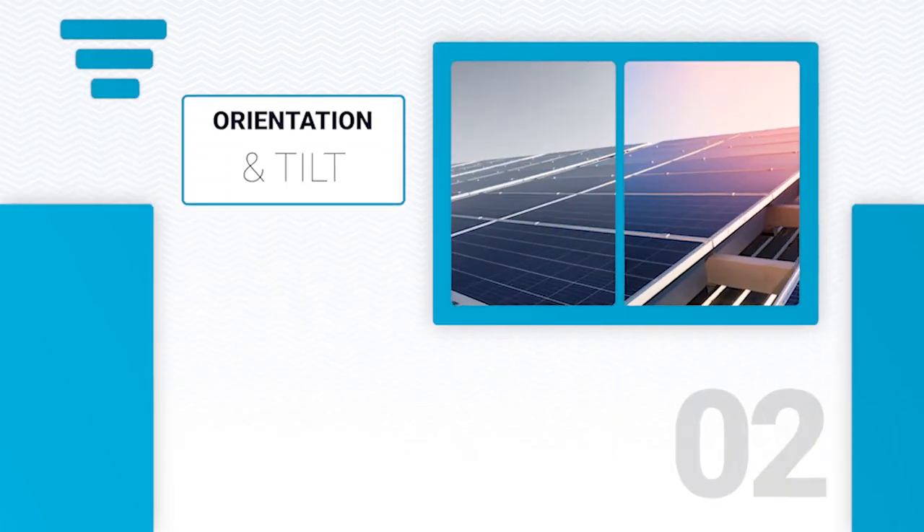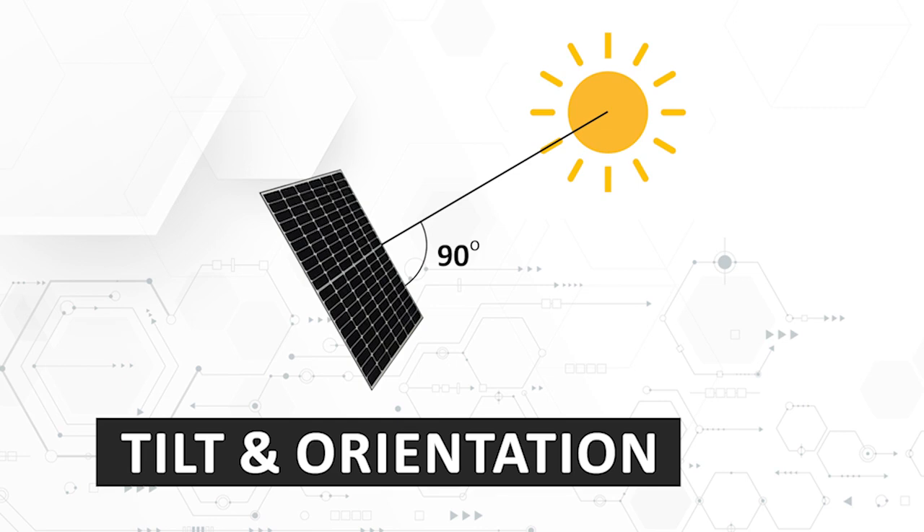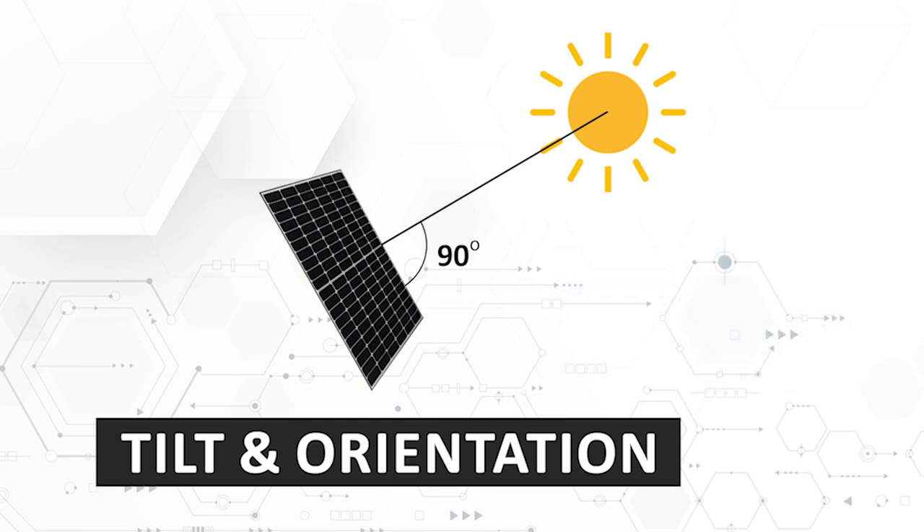When panels are installed in parallel on a typical residential roof, the pitch would be optimal to capture all the sun's available rays. If the rooftop is flat, certain mounting systems can be set up to align modules at the optimum angle.